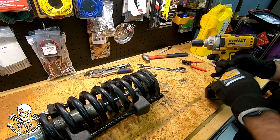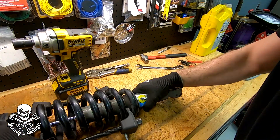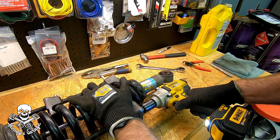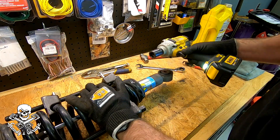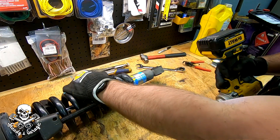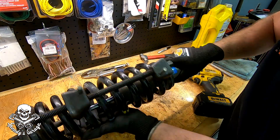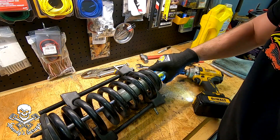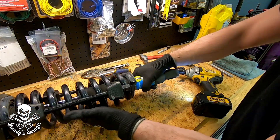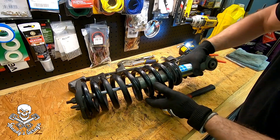I'm going to start releasing tension on these compressors. Check everything out — make sure the spring didn't move in the rubber seat up top, and the shock body matches up with our index marks. I can take these the rest of the way off. I'm going to get that back in the truck. Voila — hopefully that goes in easy.